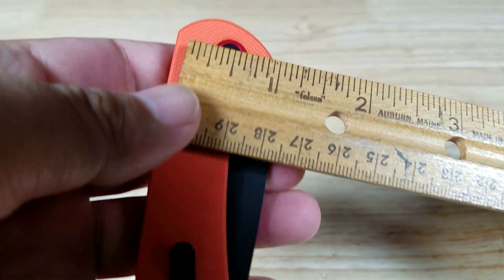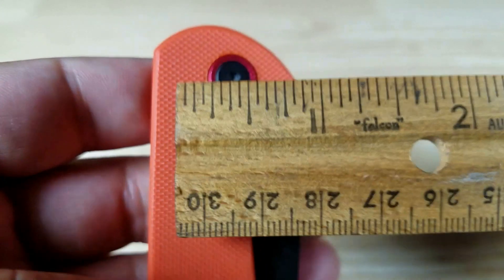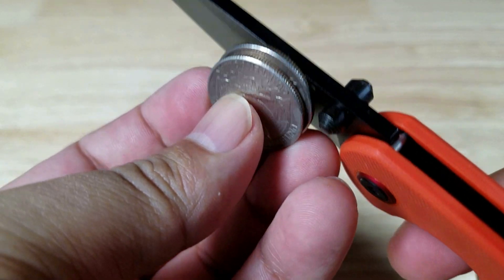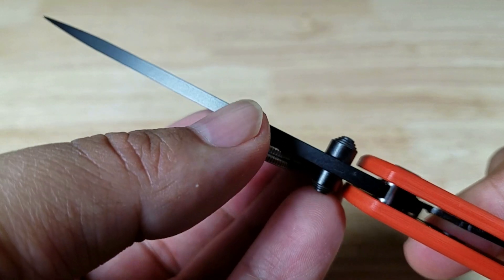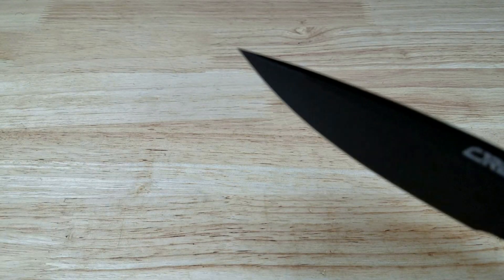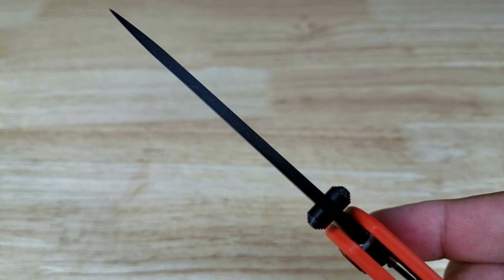Taking a measurement across the top, it's about an inch and a quarter. Blade thickness is about standard — roughly two quarters thick. And then it gets down to a really fine point. Again, drop point design — you don't really want to be prying with that point, but it's strong enough for detailed work on soft wood.